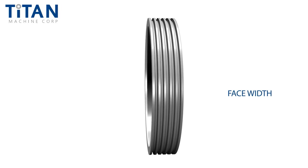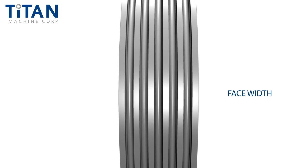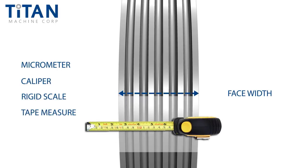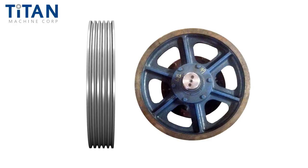Next, measure the face width. This is the distance across the entire face of the shiv. As with the outside diameter, the most accurate measurement will come from an outside micrometer; however, a caliper, rigid scale, or tape measure can be used. As a side note, many manufacturers produced a solid cast spider that integrated the traction shiv into the spider assembly. These solid cast spiders are non-demountable, and the following dimensions cannot be measured on a non-demountable assembly.